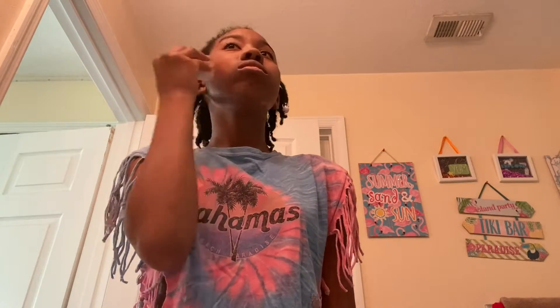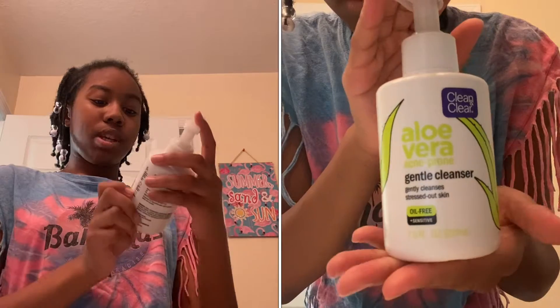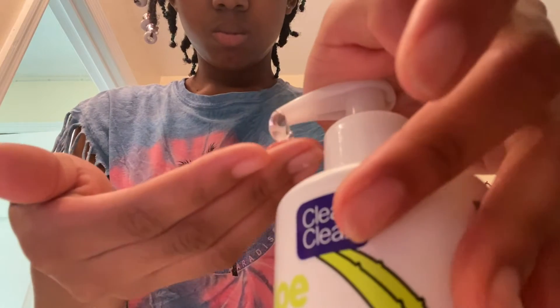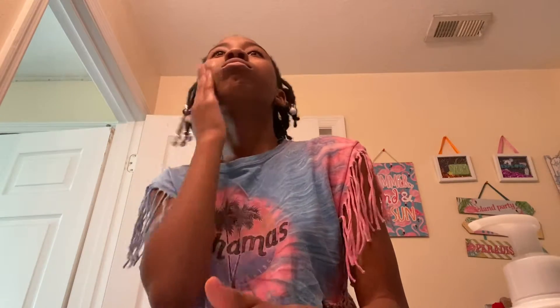My face has to be damp when I'm putting on this cleanser — I'm gonna show it on screen right now. It's an aloe vera cleanser and it has the consistency of aloe vera, like all gooey. That's how it looks, and on my face it feels gooey — I can't really explain how it feels.